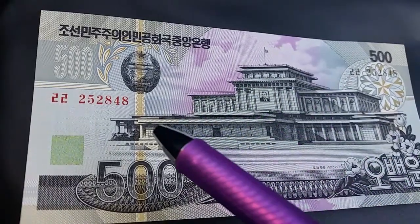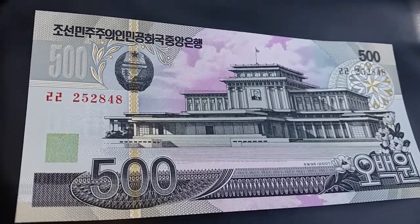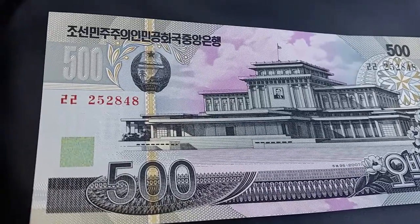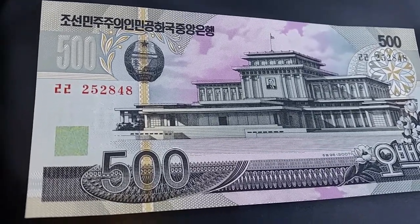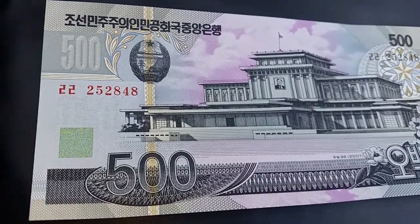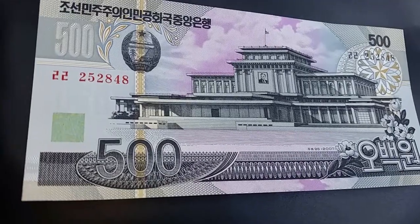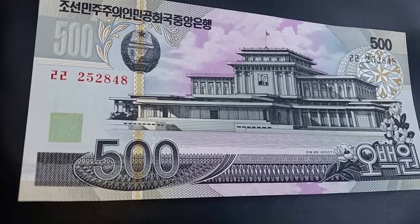There's the 500 again, and look at that building — absolutely wonderful. This note is just so flat and crisp. Some of the notes in this lot date back fairly far; in regular circulation they would have been worn, dirty, folded, and creased by now. But these look so amazing — I don't think the video even does them full justice. In person, the vibrancy and fine details are even more impressive, though they still look very lovely through the camera.